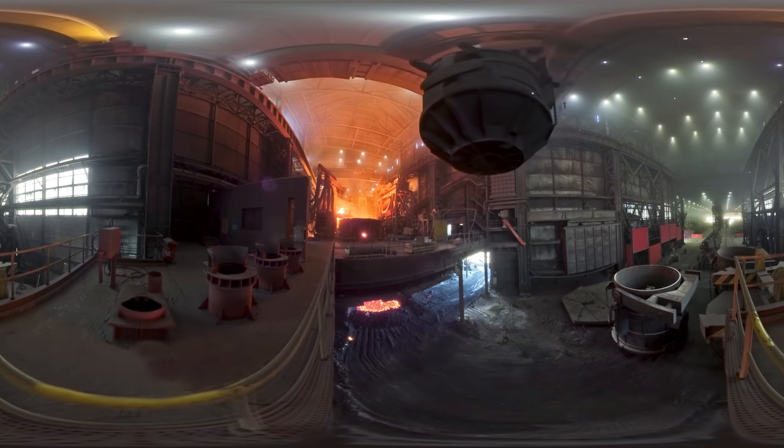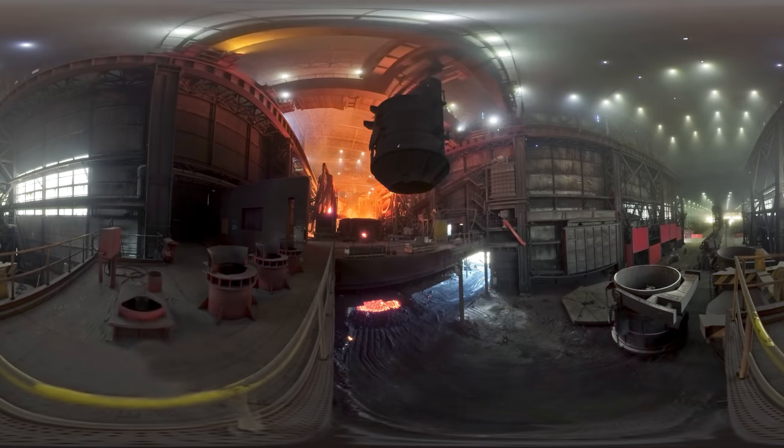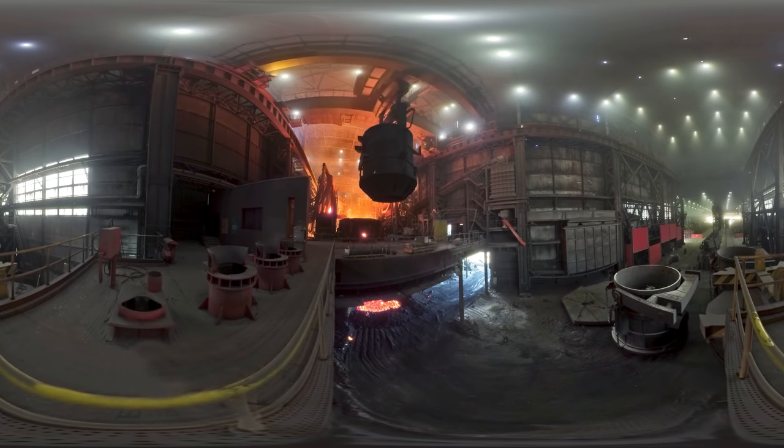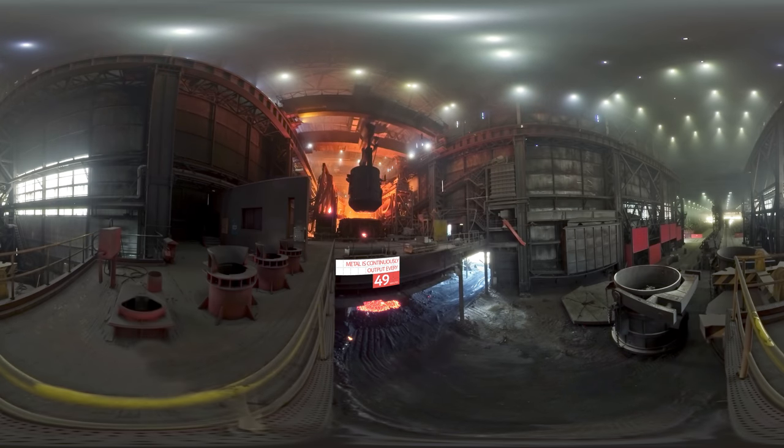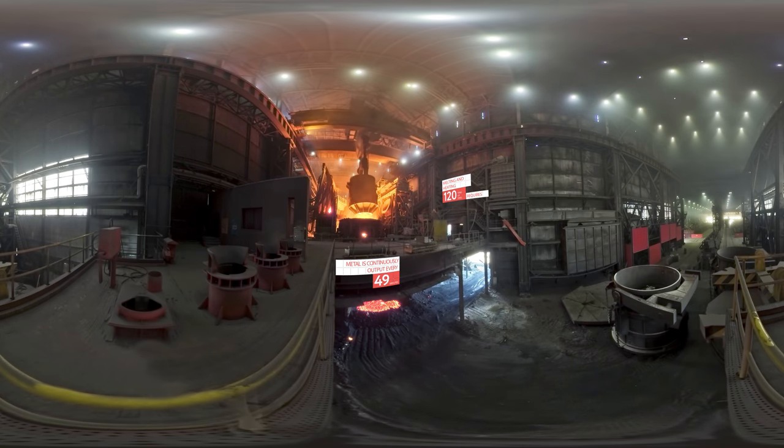Metal from the charging basket is poured out into an oven. The oven is closed and electrodes are inserted into it. Voltage is applied to the electrodes, as a result of which an electric arc ignites that heats the metal.